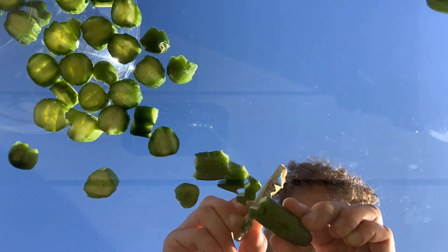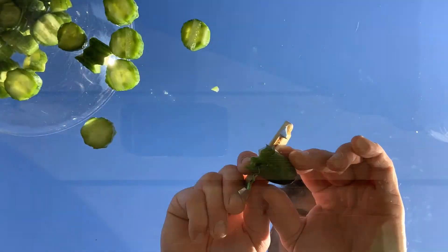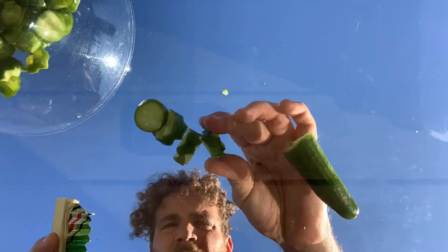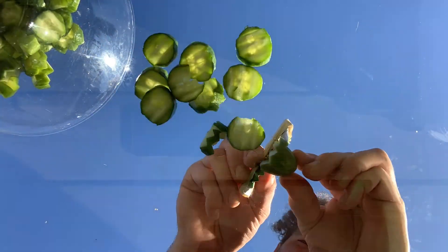I decided to make this video because I like pickles. I had some from a local farm market and I thought, damn, those are good. I bet I can make better ones. And I'm still learning, okay?